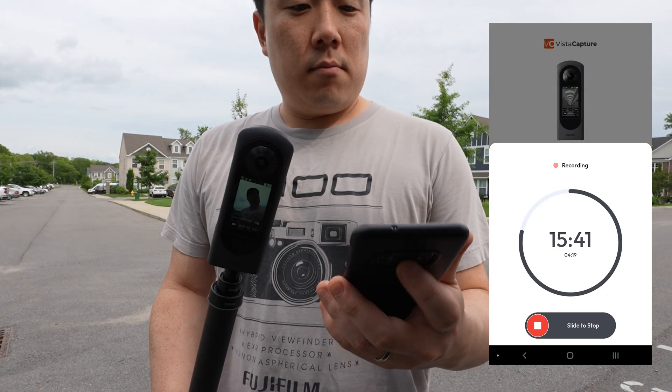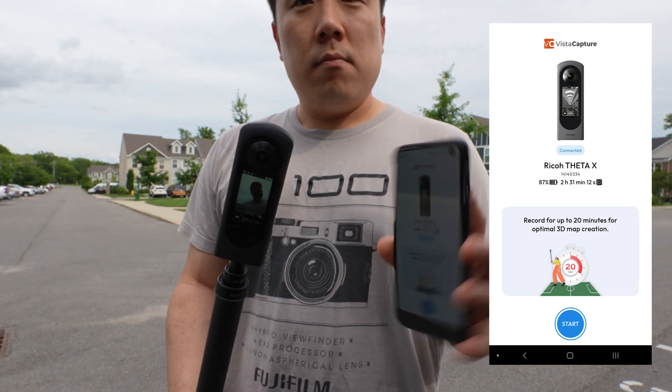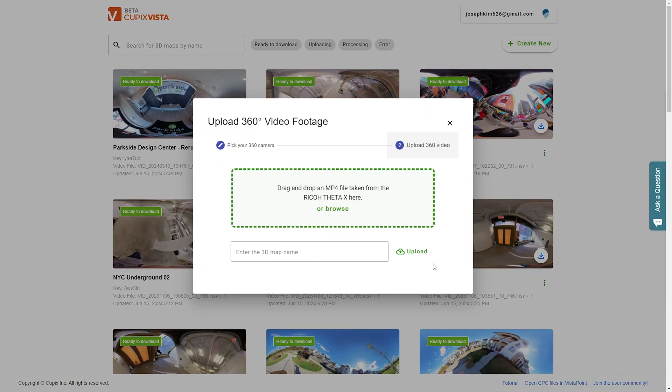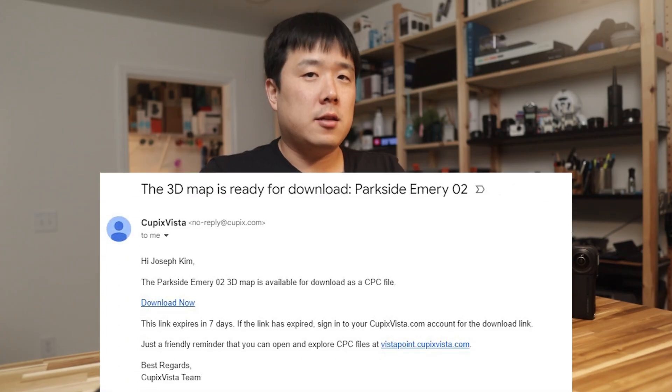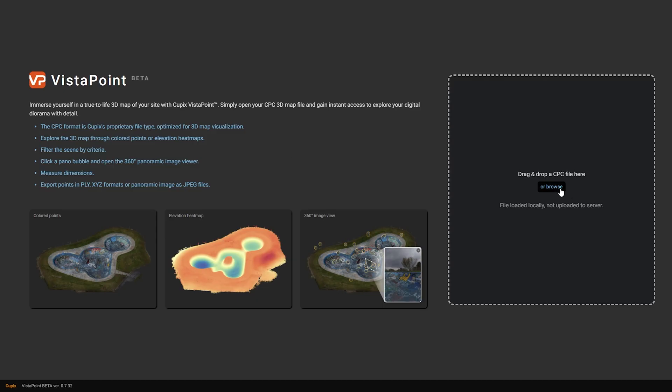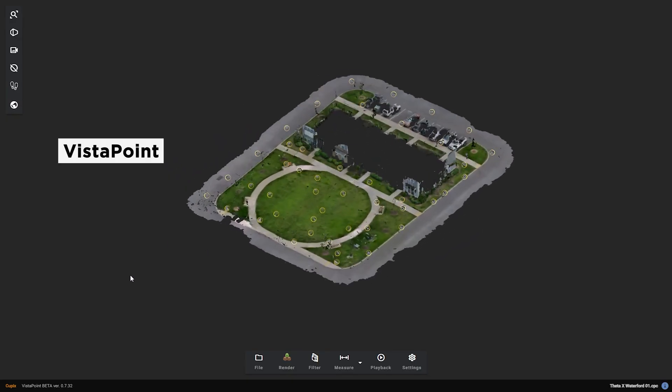When you are done walking around, slide the button to finalize the capture. You can then unload the file to QPIX Vista for processing, and you'll get a notification when the processing is done. You can simply download the CPC file from there, then view the file via Vista Point.